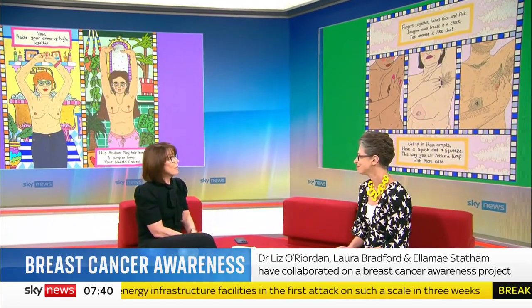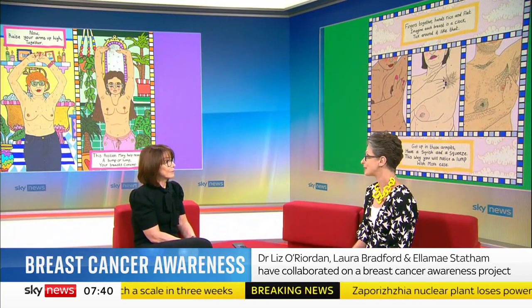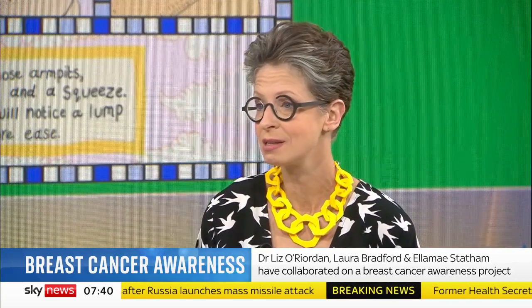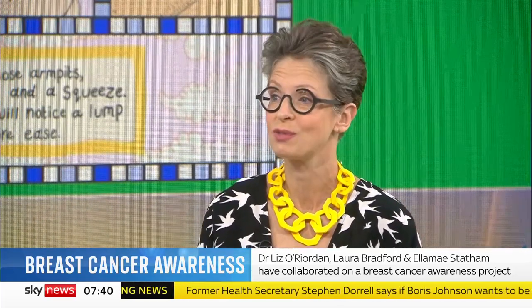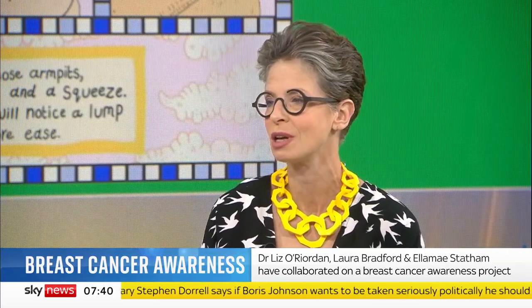How did you get together with the lady that wrote the poem, and how did you decide how to illustrate it? Laura Bradford, who wrote it and lives in France, contacted me and said she'd seen my video and was inspired. She wanted to make something that's not scary, that's accessible. Her aunt, who has secondary breast cancer, said there's potential in this and offered to pay for it to be illustrated. Laura reached out to Ella Mae Statham, who got women to send in photographs of themselves of all shapes and sizes, so we can make it real — so you can find yourself in this poem and think, I can do this.